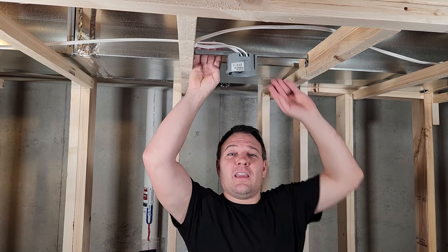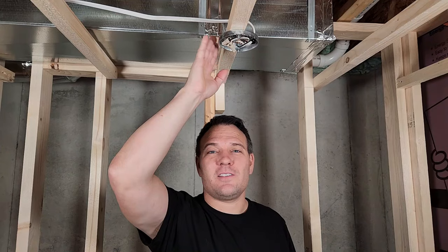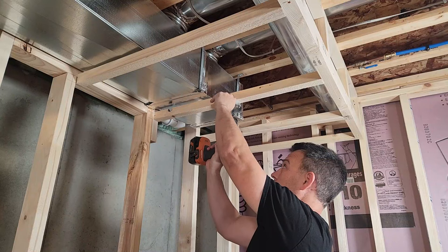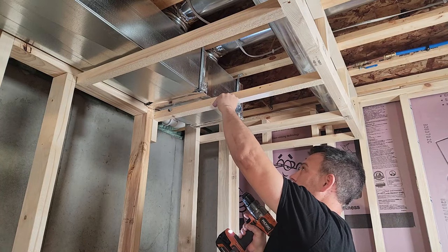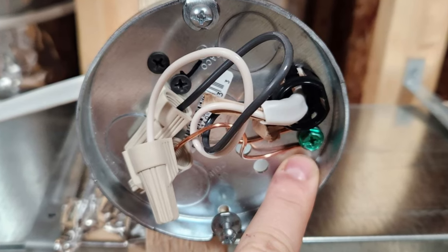I bought several types of ceiling boxes. This standard ceiling box attaches directly to your joists or studs. This adjustable box lets me place a light between two joists. This pan box is only half an inch deep and mounts directly to a joist or stud; however, you can't have any junctions in a pan box because it's too shallow — wire can come in for a light but can't continue to another fixture.